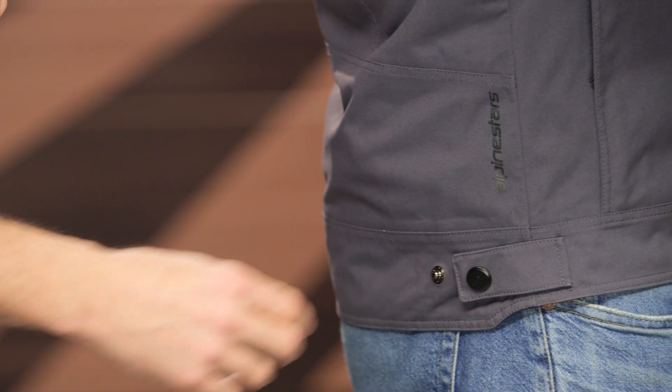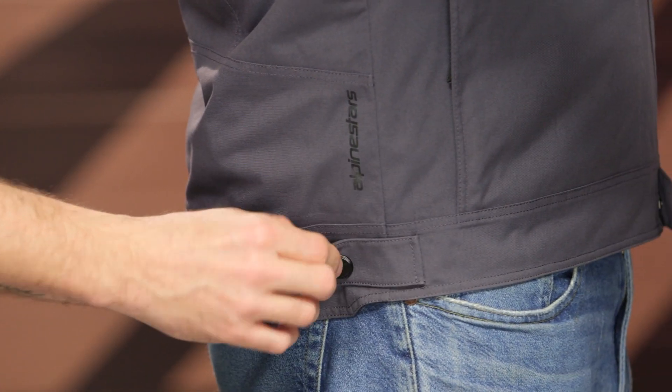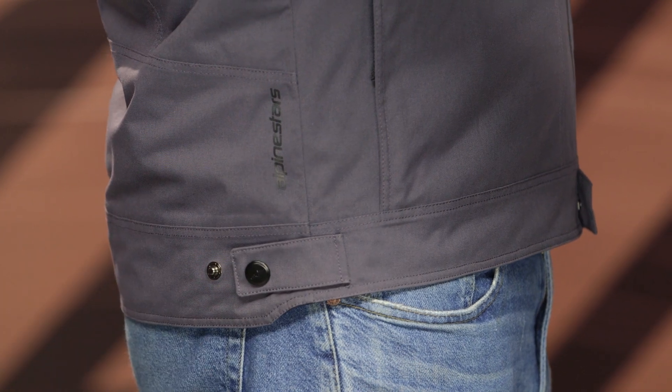Working down to the waistline, there's a simple two snap adjustment there — very simple, very straightforward.